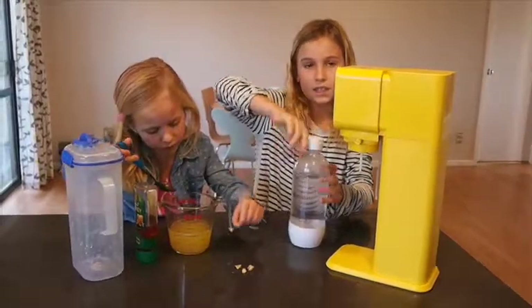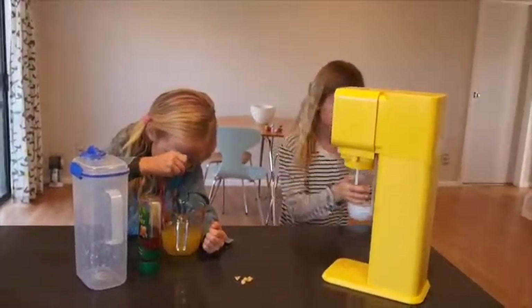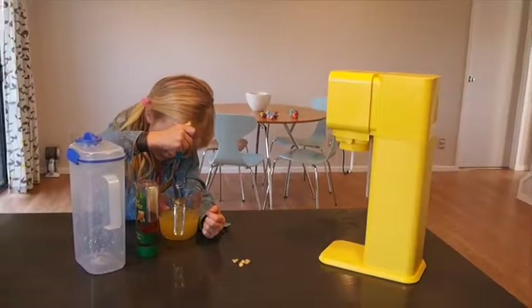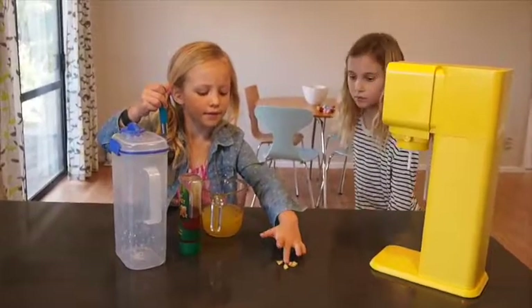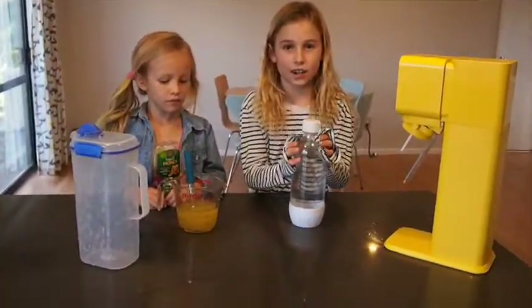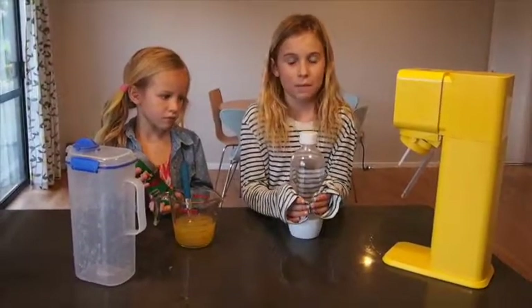And then put this in the fridge. So this is the one that I did earlier, and it's been in the fridge for about 30 minutes.